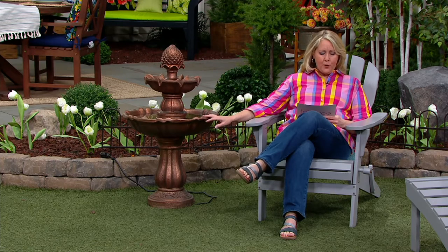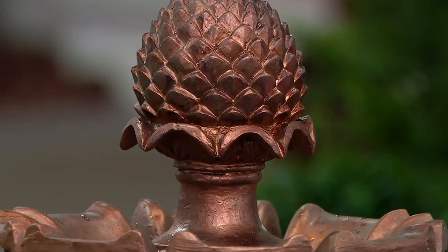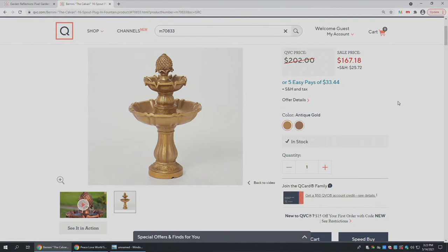Sale prices don't last very long, so I don't know when it's going back up to the QVC price. It's made by Bernini, and they bring us the majority of our beautiful fountains. This one is called the Calvary, and this is the copper — we have seven dozen left in the patina copper. We also have an antique gold at $150. We've sold $1,500 just this spring season, so not that many left. You're getting a sale price because we're moving it out — we'll bring more in next year, but right now we're winding down our spring season.